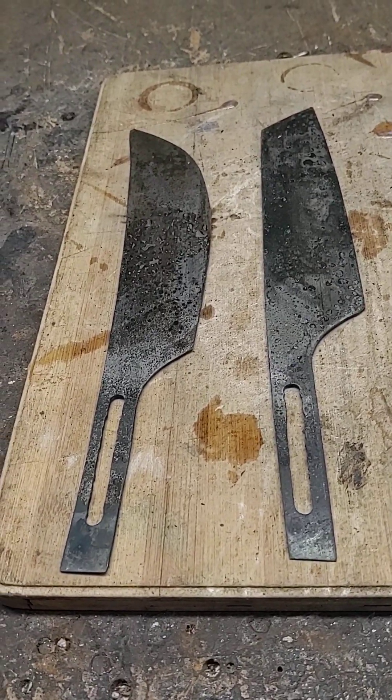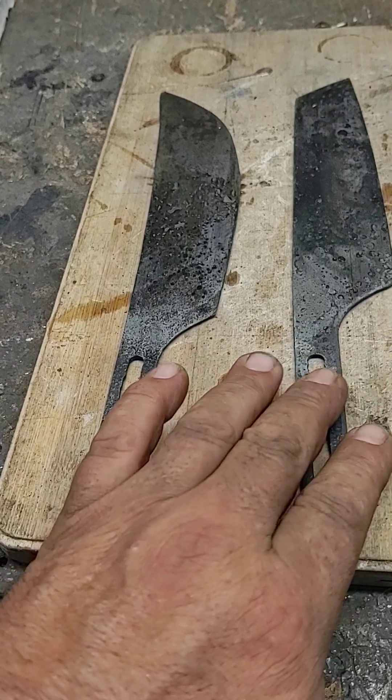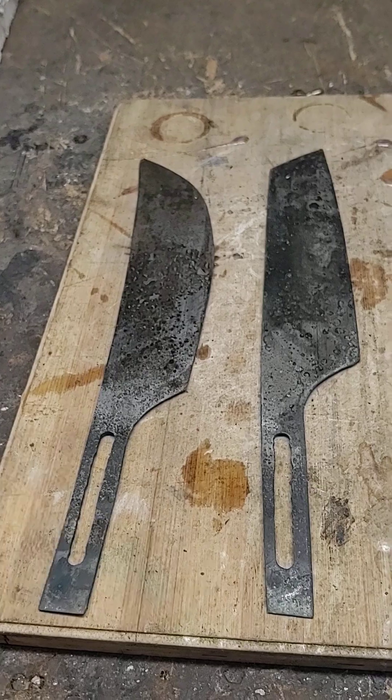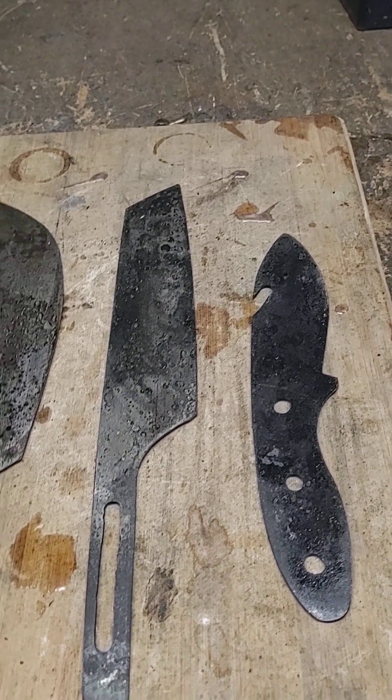Did some work on some blades today. I'm working on some kitchen knives for a friend and a skinner. Here's what they look like. These are going to be hidden tang, and that's why I milled these out, so that the epoxy will adhere to that. And here's the skinner — these are pretty cool.